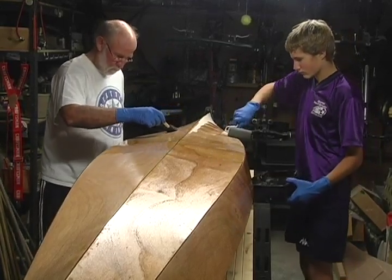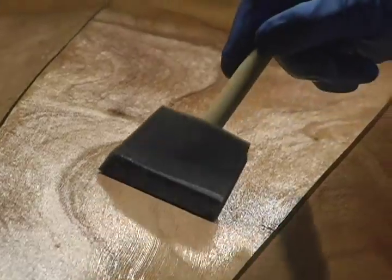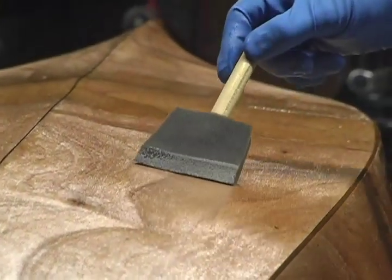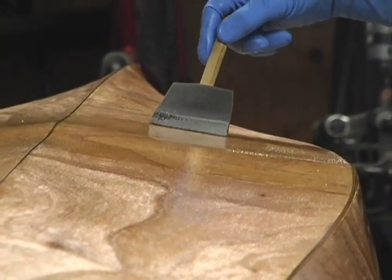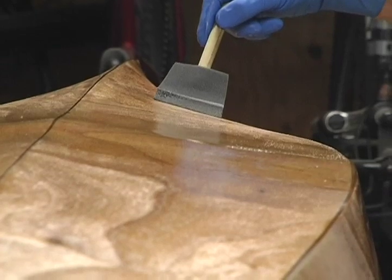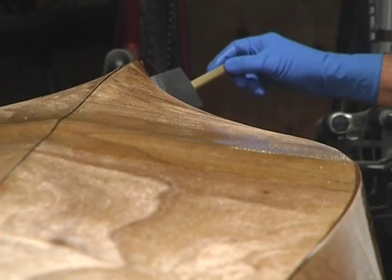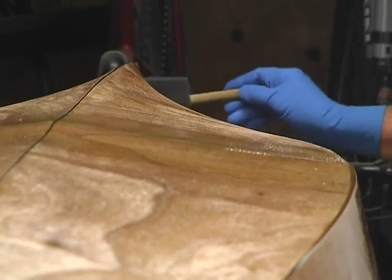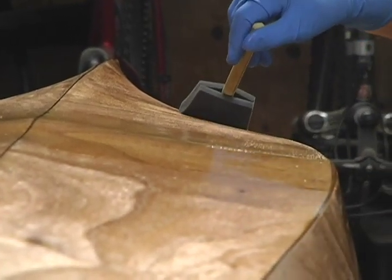Make sure the air temperature is stable or falling during this curing time. Rising temperatures can cause the wood to off-gas, which will create many tiny air bubbles in the epoxy. Let the saturation coat cure, making sure that it is hardened enough to be non-tacky. You want the cloth to slide easily on the surface of the boat.